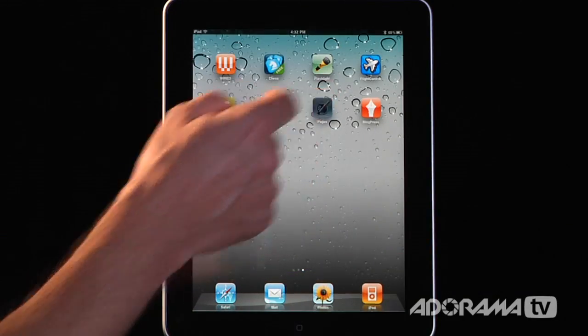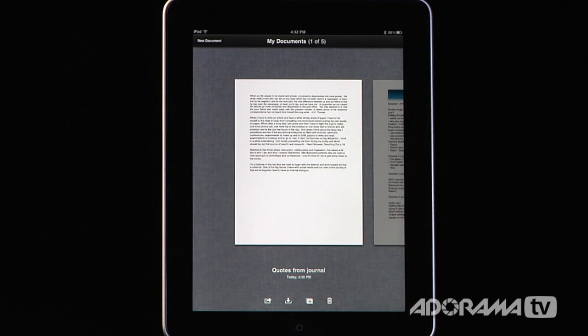Pages is a productivity app that comes from Apple. It's part of iWork and you're probably familiar with word processing applications — that's exactly what this is. It is, I believe, the best word processing application for the iPad, which goes to reason since Apple created it for its own product.